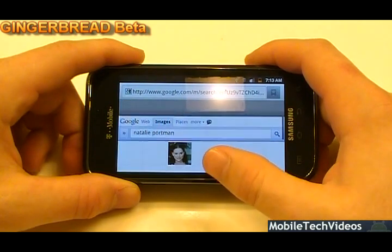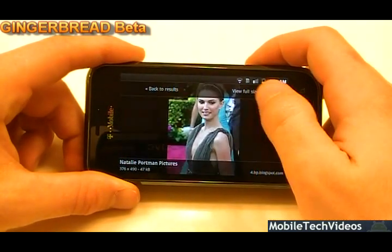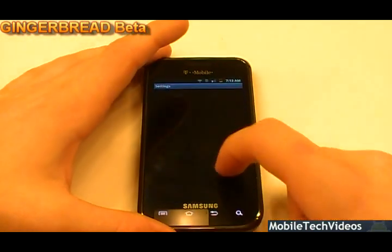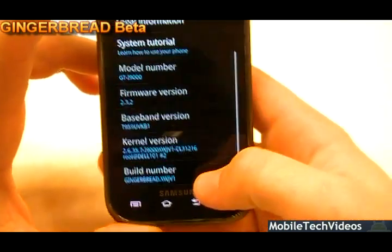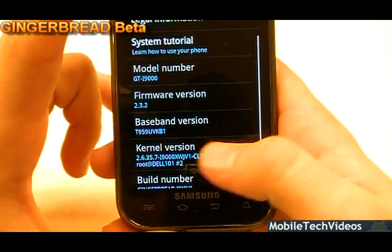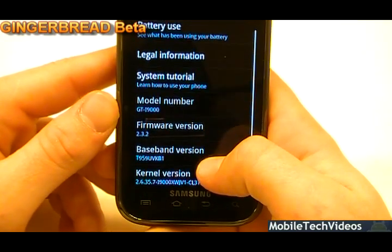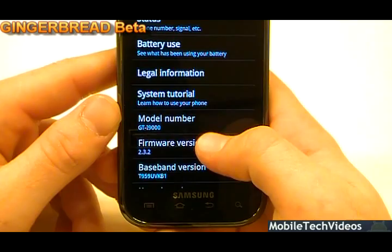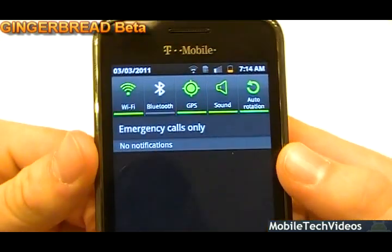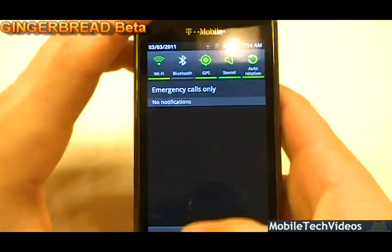I apologize for the coughing — I'm still sick so I have to cough here every few moments. Wi-Fi works great. If we go into the About info, we can check out some of the statistics. This is the Gingerbread XWJV-1 build, obviously on the newer kernel. It's got a Dell 101 logo behind it, not sure what's up with that. It's running the KVN baseband, which is why the data network works on this correctly, and the model number is 9000, so you can take a guess as to where that came from. It's got a pretty cool set of notification buttons for Wi-Fi, Bluetooth, GPS, sound, and auto rotation.